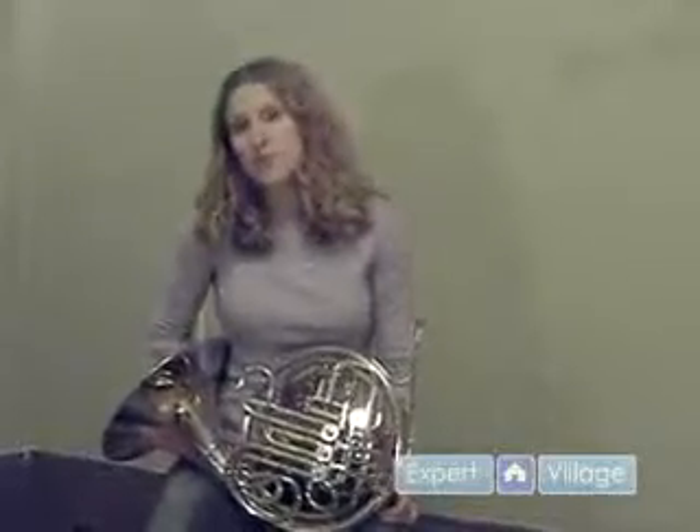Hi, I'm Katie, and I'm here on behalf of expertvillage.com, and I'm going to talk to you about how to play a glissando on the French horn.